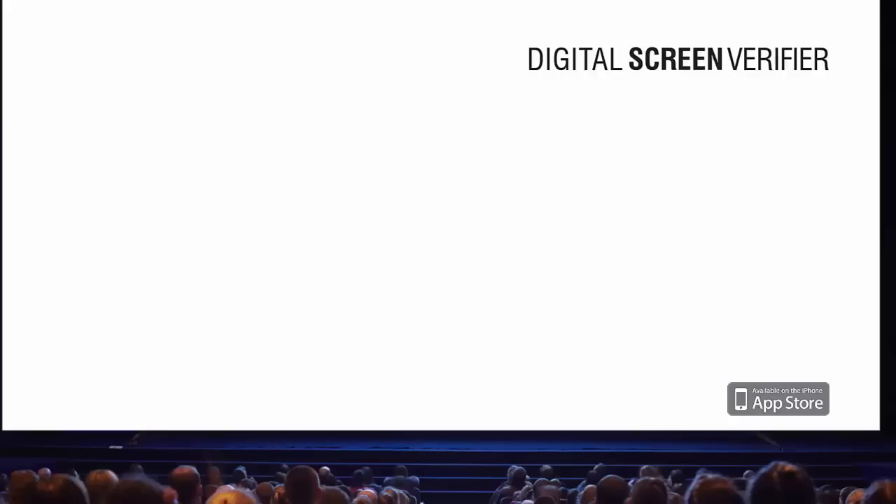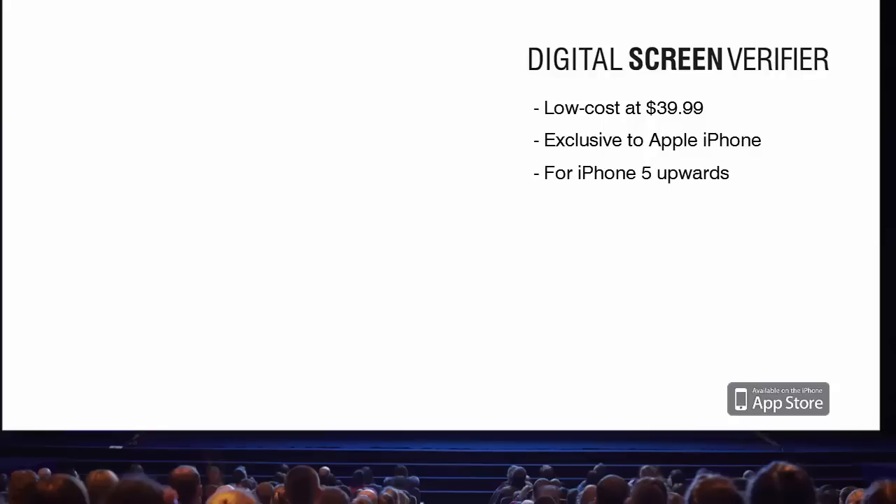Designed solely for measuring brightness levels from cinema screens using a white test pattern, the Digital Screen Verifier is a low-cost, quick, and easy-to-use tool designed for cinema engineers, available exclusively for Apple iPhone from iPhone 5 upwards, using iOS 8 or later.